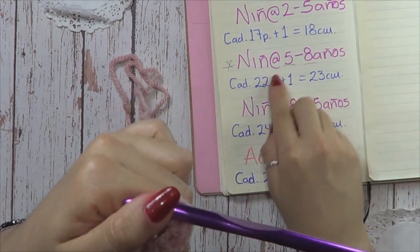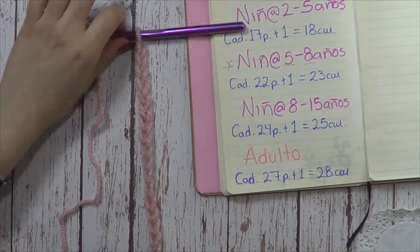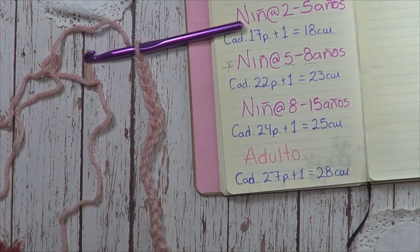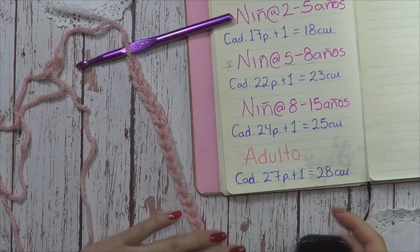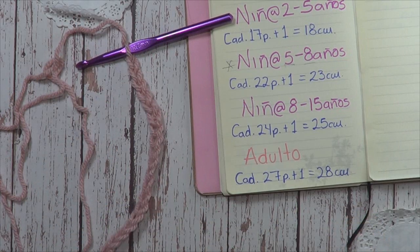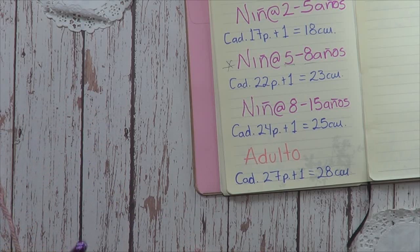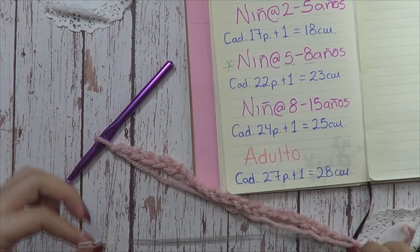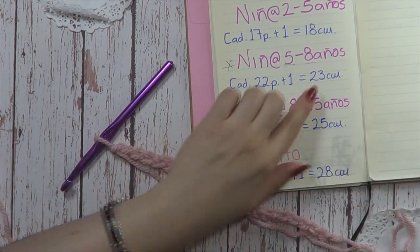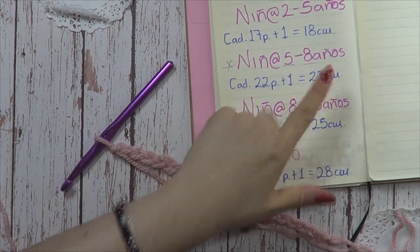Como les digo, debemos medirla porque tiene que medir aproximadamente 23 centímetros por lo menos, para que quede a la cabecita de nuestra niña o niño. Sin estirar, mi cadenita mide exactamente 23 centímetros. Mide 23, es lo importante. Si su cadenita queda muy pequeña, le ponen más puntos de manera que lleguen a los 23 centímetros.